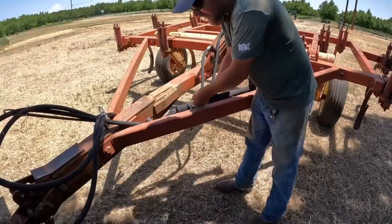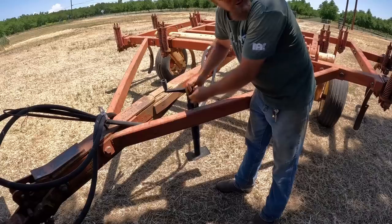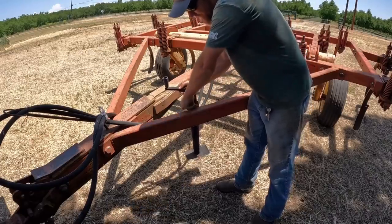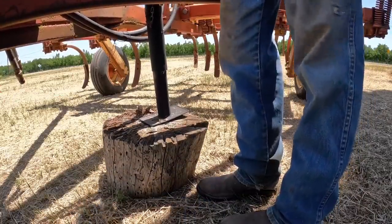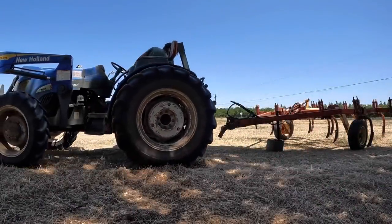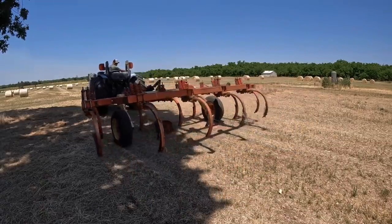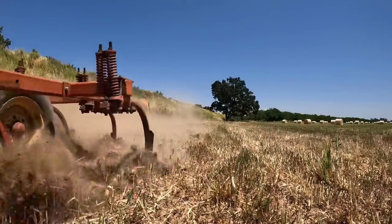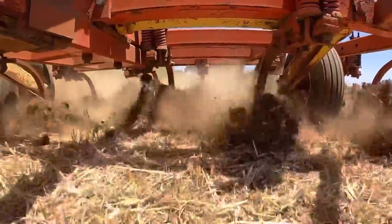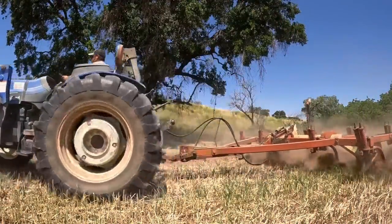That ought to stay on now. I made a mistake — I went off and left my blocks, and this jack won't touch the ground without them. I think there's some junk around here I can find to use instead. Oh, bingo — I think that'll work right there. Let's go.